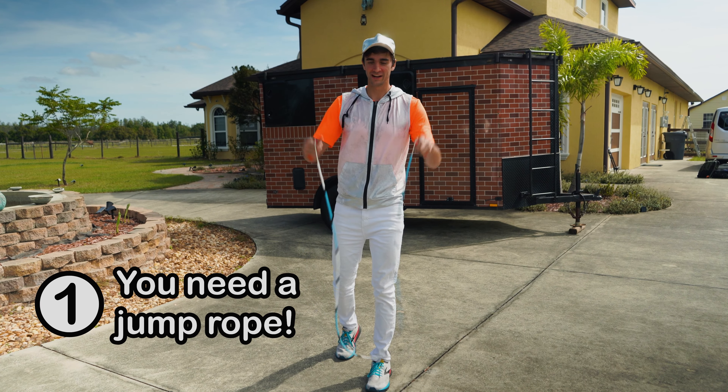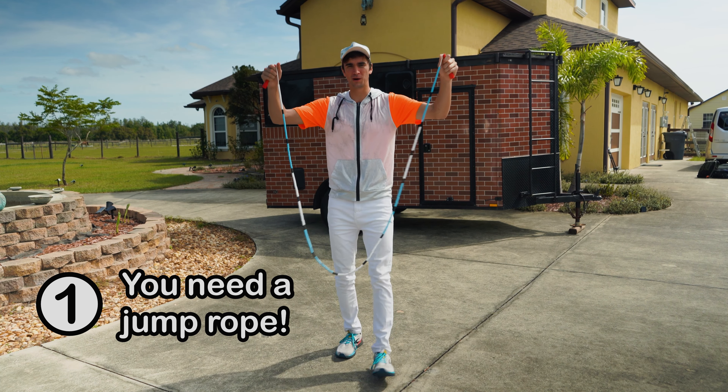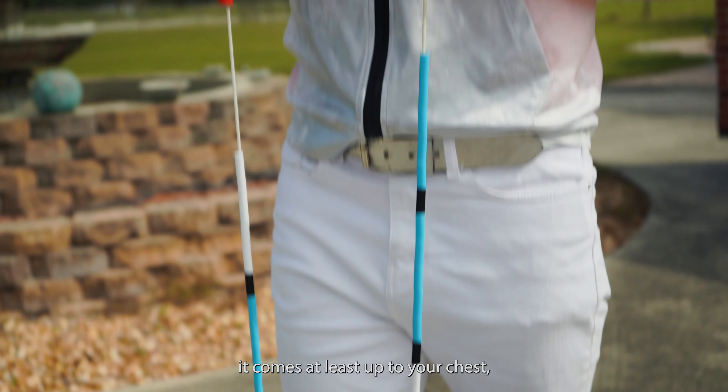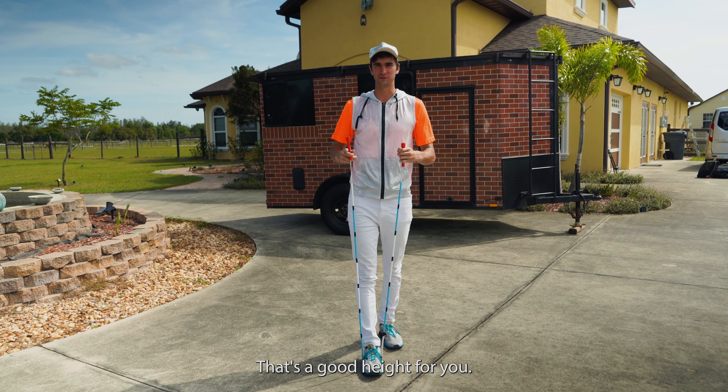To start you're gonna need a jump rope. Grab a jump rope. You want to make sure that if you step on it with one foot it comes at least up to your chest, maybe even closer to your shoulders. That's a good height for you.